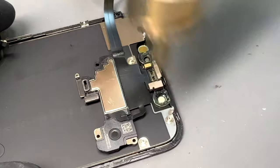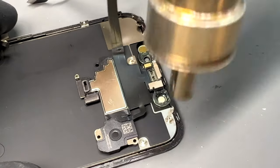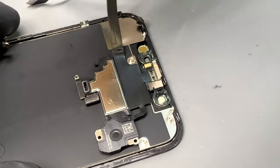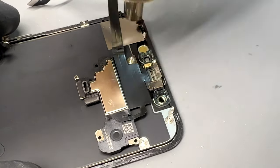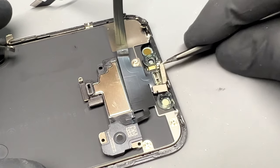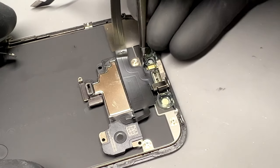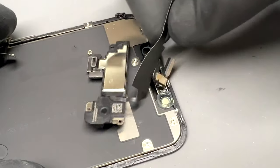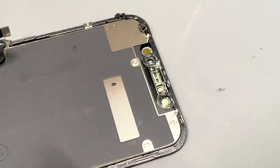I use a heat gun for this, but you can easily use a hairdryer instead. You need to be very careful with these sensors because if they become damaged, they could cause Face ID not to work or cause the phone to boot loop when reconnected. Once the area is warmed up, take some tweezers and carefully lift each sensor away from the back of the screen — starting with the ambient light sensor, then the proximity sensor, and finally the microphone. Once they're freed, lift the flex away and keep this part safe, ready to install onto the new screen.